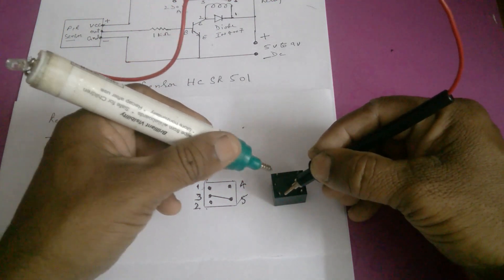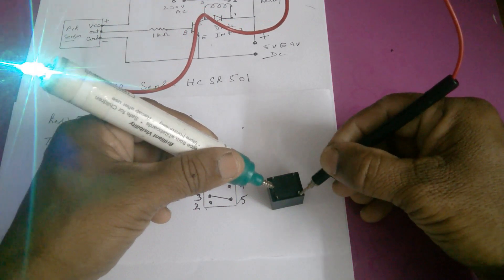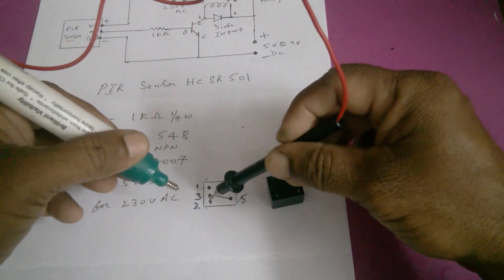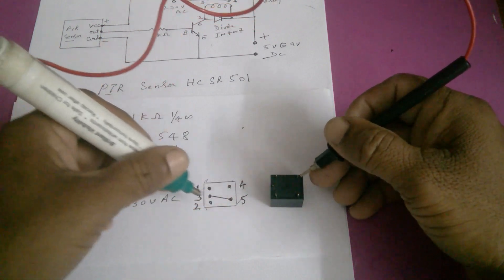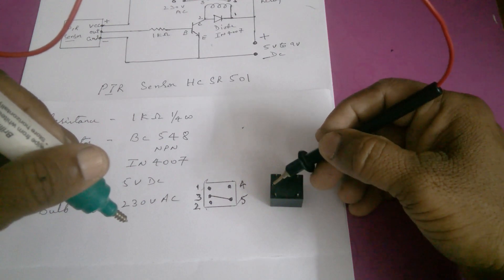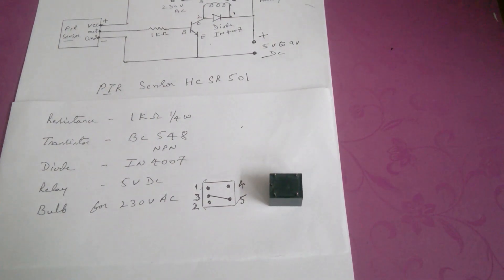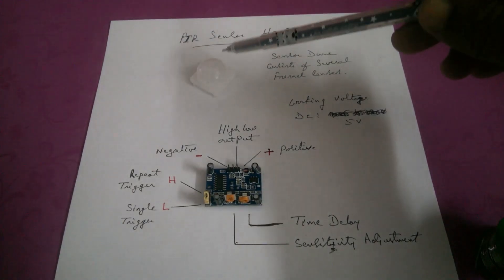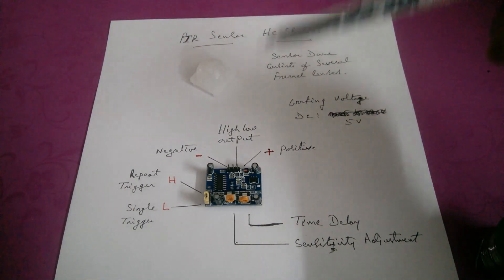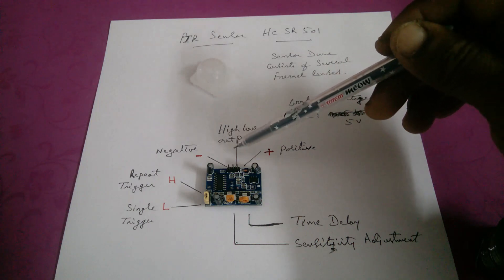For relay connections, the pins are numbered 1, 2, 3, 4, and 5. The sensor dome consists of several Fresnel lenses. On the PIR sensor, the connections are: negative, positive, and the mid pin is for output.